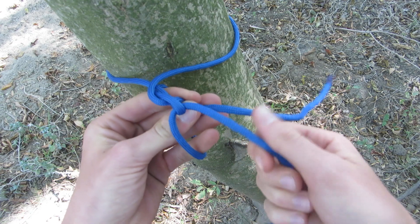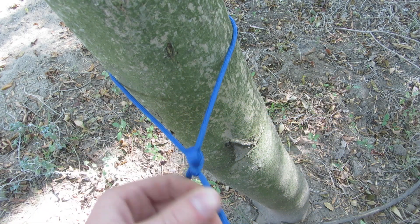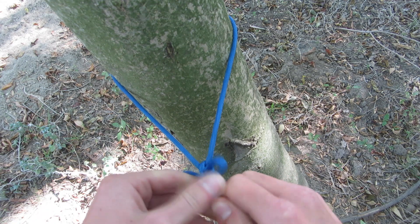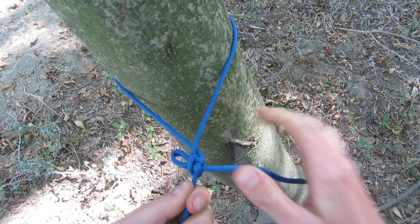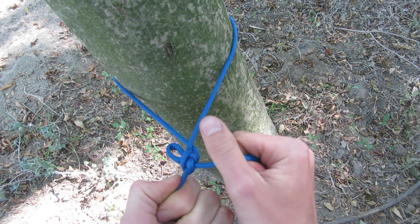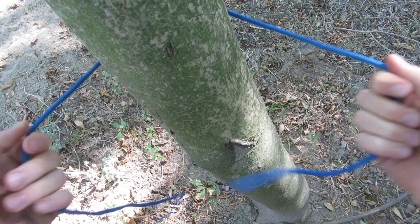I'm only grabbing a bite of it, not the end. I'm grabbing my standing end like this and pulling the bite through, and it creates a fixed loop that doesn't slide — and it's slipped, or a quick release. Thanks for watching.